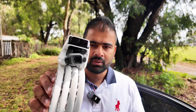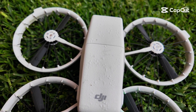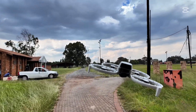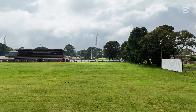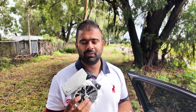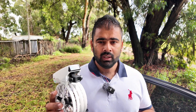On this DJI Flip, is this a LiDAR sensor or is it the obstacle avoidance sensor? In this video we are going to figure it out. I'm going to fly this drone away and then press auto return to home. If it comes back using the same path, it's a LiDAR. If it just comes back straight above me into the trees, it's not a LiDAR. We will also test the obstacle avoidance sensor and see how accurately it performs compared to the Mini 3 Pro or Mini 4 Pro.